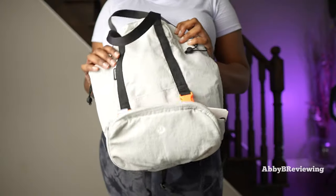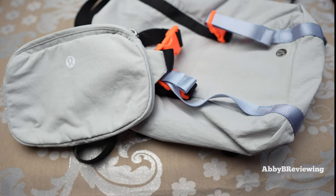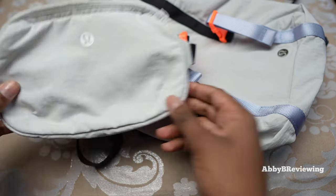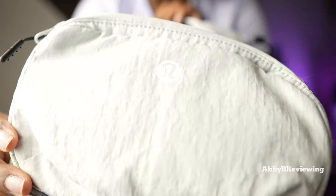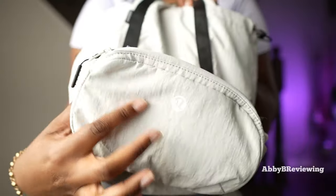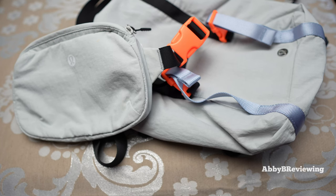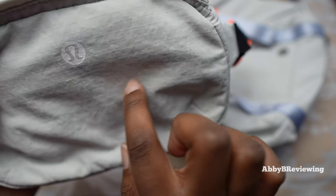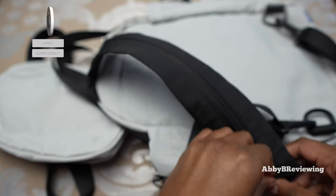I've found some cons. The first is the fabric — it's that type of Lululemon fabric with little squares. I've talked about it in my mini belt bag review. I don't like the look of it, and it's really thin. It's also hard to clean because food and stuff gets trapped in the little lines between the squares.